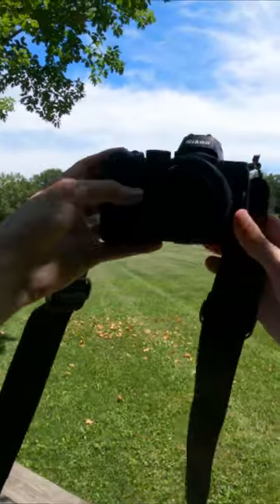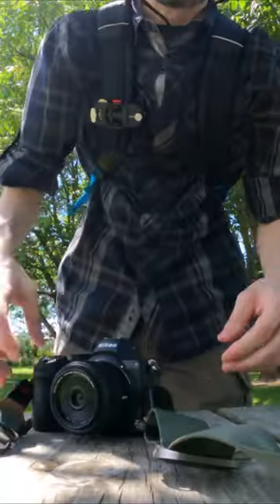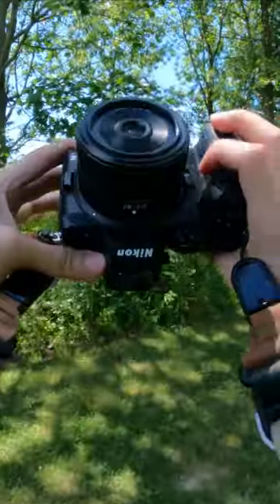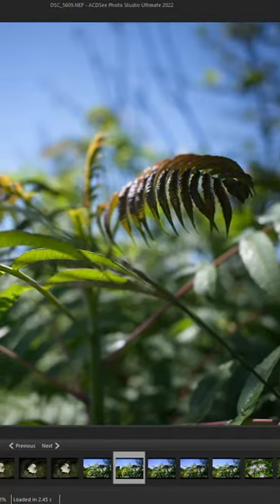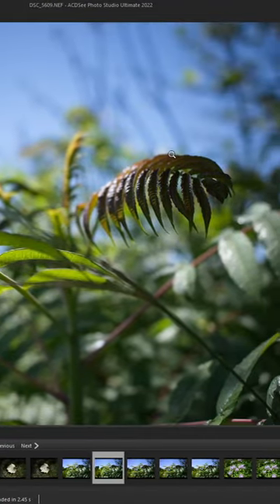Anyways, I took this out today to do some first photography with it. 28 millimeter on a full frame camera, relatively low cost for what it is. f2.8 is a decent aperture for a prime lens — the larger aperture lets you get stuff like this if you're focused close enough.